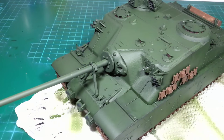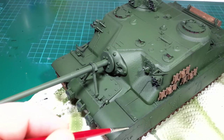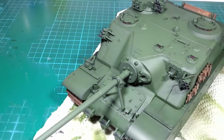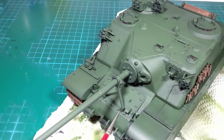I'm now applying some very light chipping around some of the edges of the tank, just using some flat black paint wiped off on a tissue and lightly applied to the edges. I want to try and keep the weathering to a minimum — I want it to look used a little bit, but not completely beat up.